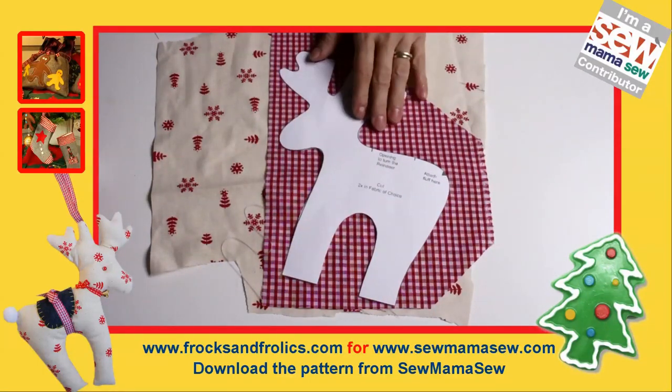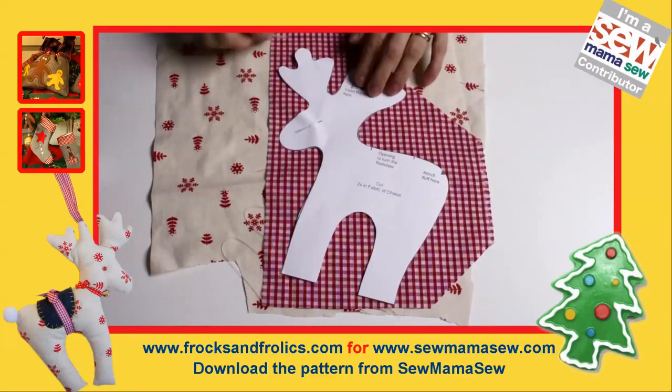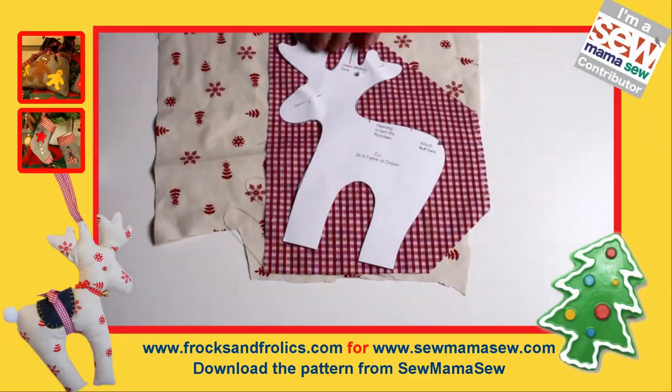Then you just place your two chosen fabrics right sides facing on top of each other, and put your pattern on top of that.